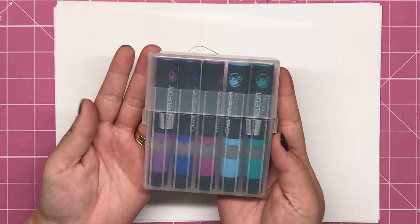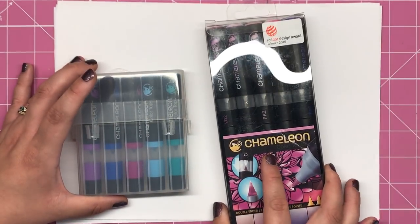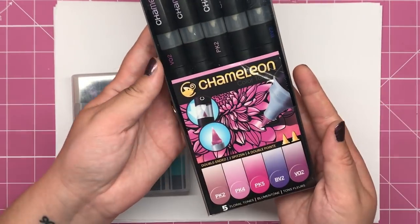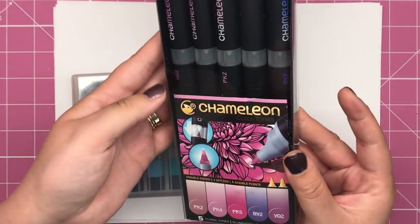Hello and welcome to another video from Colour with Claire. Today I'm going to be showing you chameleon colour tops. These are an accessory to the chameleon pens which you've probably heard of by now. They've been out on the market for a couple of years and I know that an awful lot of you have tried these.